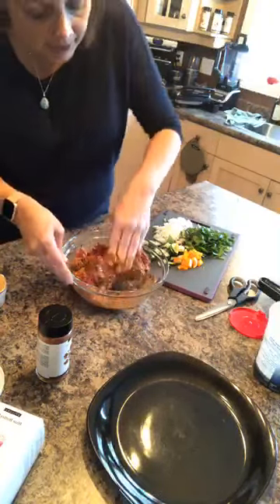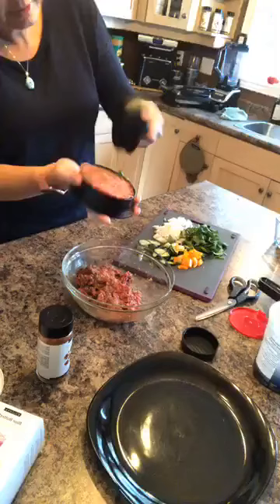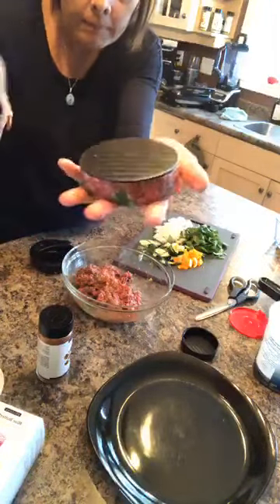Then I'm going to put a little bit more of the meat on top to kind of seal it. I'll screw the cap back on to make a smooth top on the burger and just really press down like that. Then you just slide the cap off and flip it over.